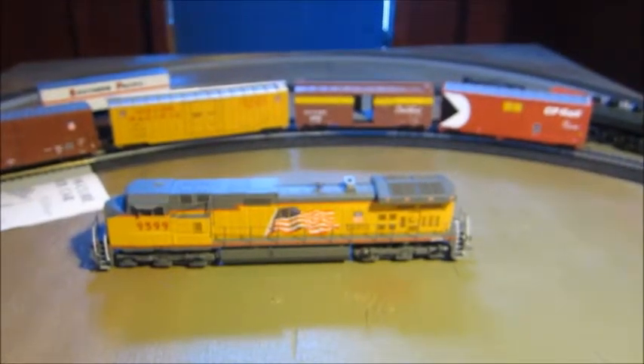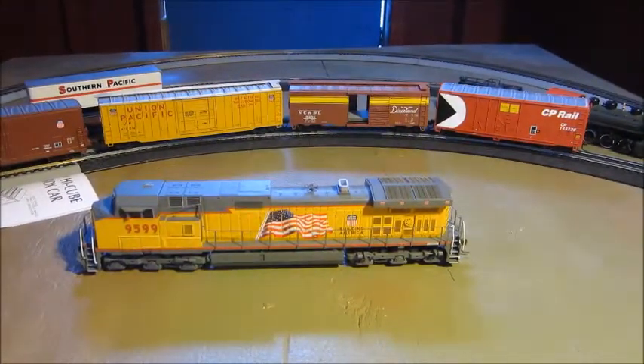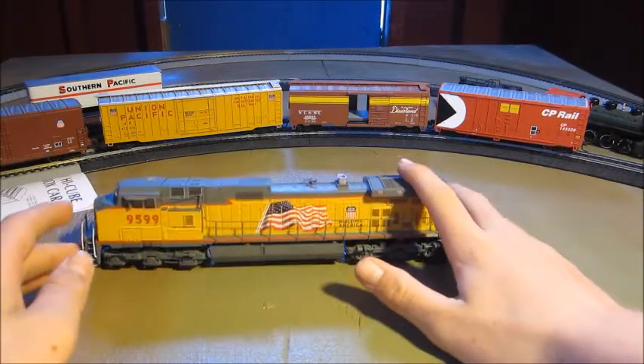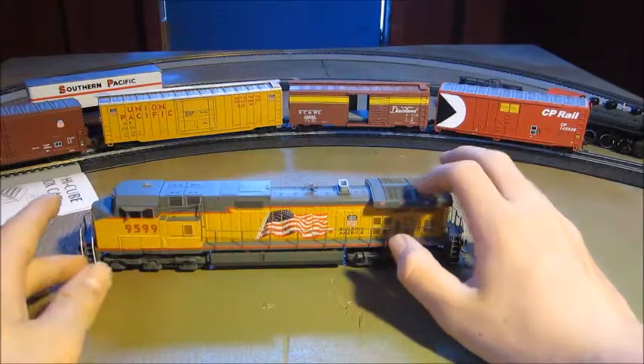Oopsies, sorry about that — I accidentally turned off the camera. So, as I was saying, this is a Dash 9 by Union Pacific. Let's go over the details.